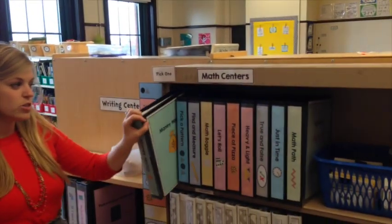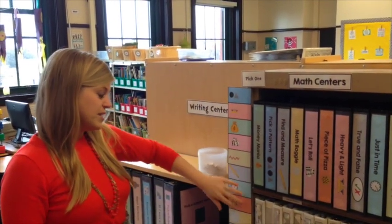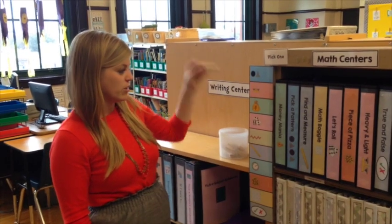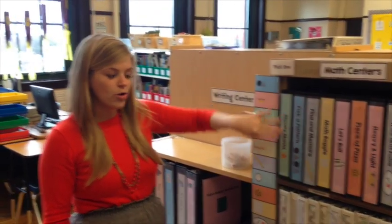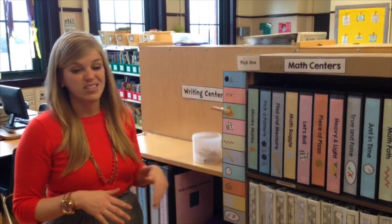Each center goes in one binder. Here's the little mini schedule — I like to use clothespins and students can find the one with their name and click which center they want to work on and grab it. It's all color coded and visual, so for your kids with special needs it'll be really easy for them to select which center to work on using this color coding.